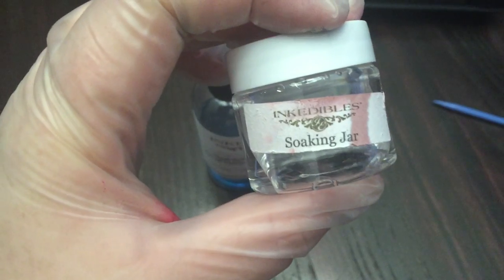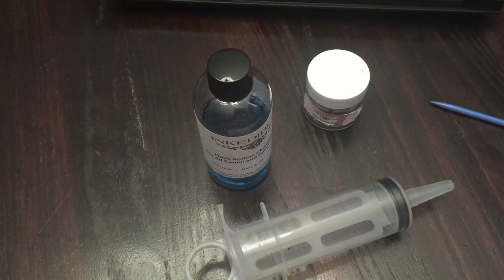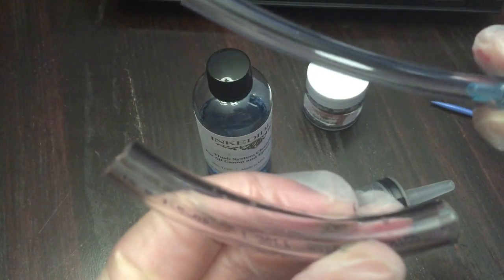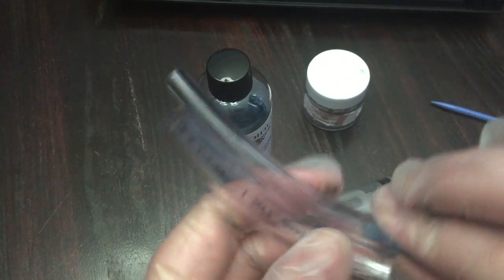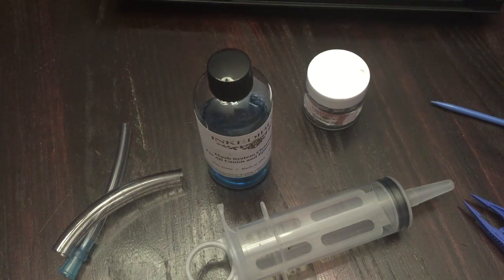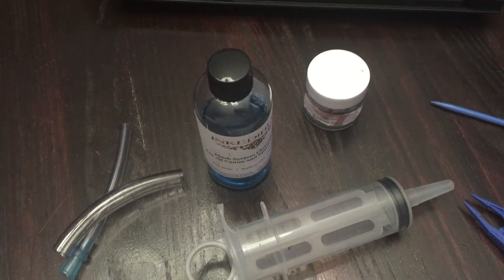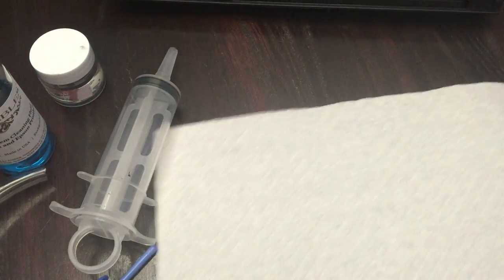The kit comes with a soaking jar — which I've already used and filled with some water — a syringe, tubing to fit your particular printer (in this case all Canons), a glove, little tweezers, a towel, and instructions with tips and tricks. I'm just using some regular paper towels today.